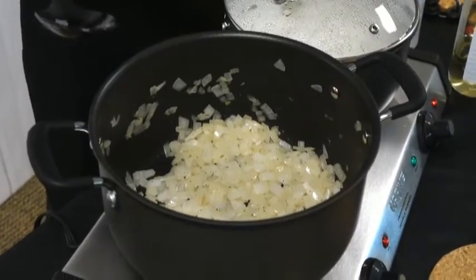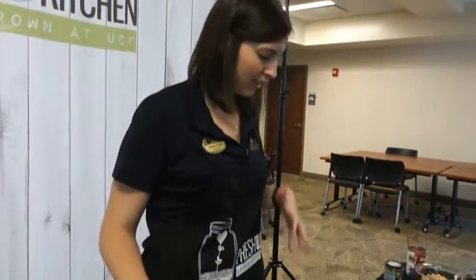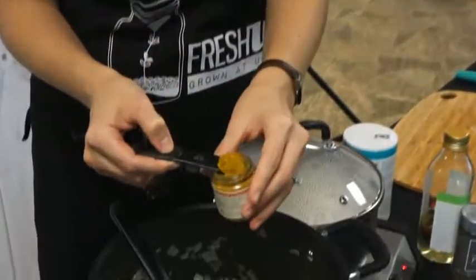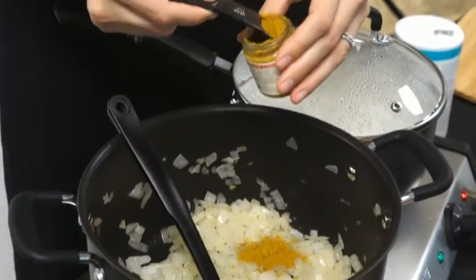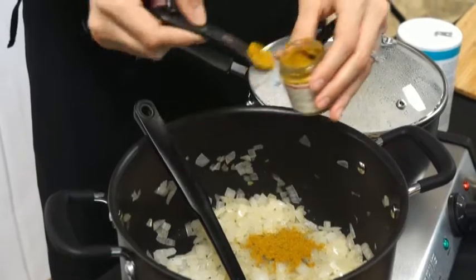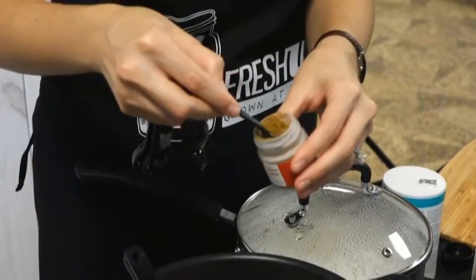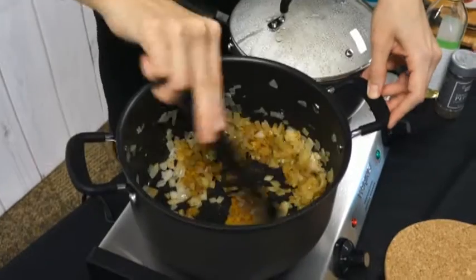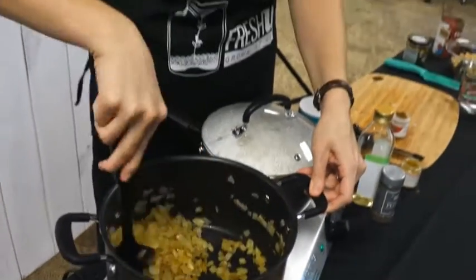We've sautéed our onions for about five minutes — they've softened and are translucent, so we're ready for our next step: adding our spices. Today we're adding curry powder and cumin — really great strong flavors that add a lot to any dish. We're going to add about one and a half teaspoons of curry powder and one half teaspoon of cumin. Then sauté the onions, olive oil, and spices together, stirring for about one minute. That helps the spices release their flavor and makes for a more flavorful dish than if you just added them at the end.